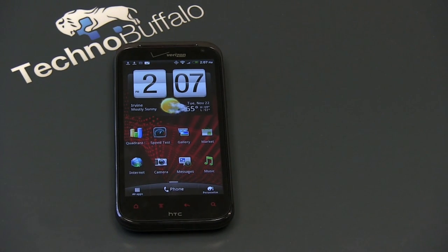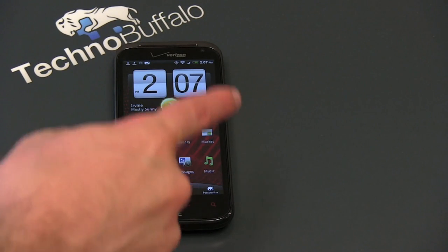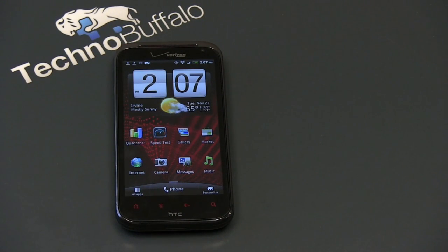As promised, let's talk about this display — it is worthy of several minutes of a review. It's 4.3 inches, 1280x720, 342 PPI. When you compare that to what was considered one of the best displays in the business — the Retina display — that's just over 320 PPI on the iPhone 4 and 4S. So you can really appreciate the amount of pixels this guy packs in. It does it without being a pentile display; it uses a standard RGB matrix.